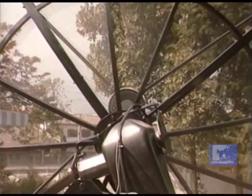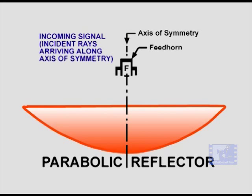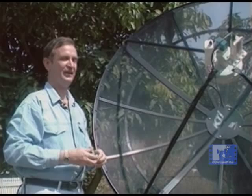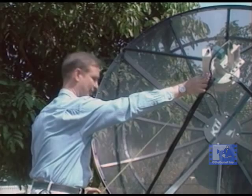Most large dishes are symmetrical prime focus parabolic antennas. The parabolic curve incorporated into the dish design reflects all signals arriving along the antenna's axis of symmetry to a focus located at the front and center of the dish — hence the term prime focus. Check to ensure that the feed horn is centered over the dish by taking four measurements at equidistant points from the feed horn to the rim; all of these measurements should be equal.